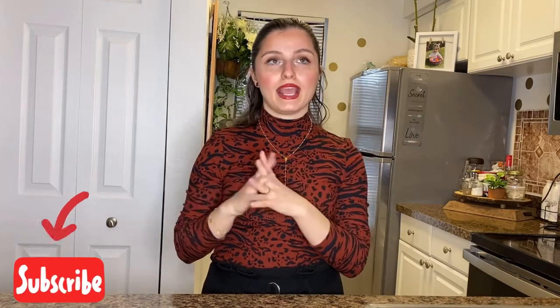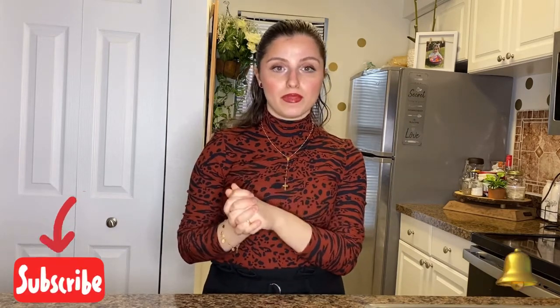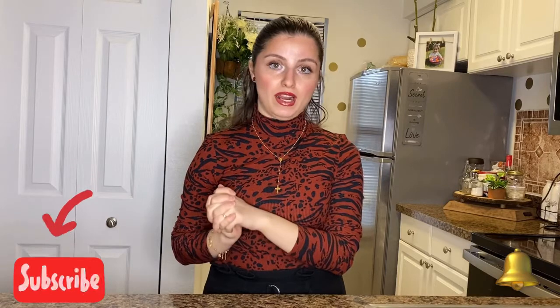And if you haven't subscribed, please subscribe and press on the bell so you can get notified whenever I upload a new video, and like it up because that encourages me to do more videos. Stick around and let's get started.